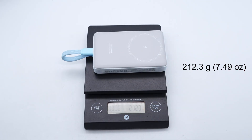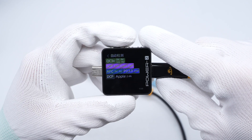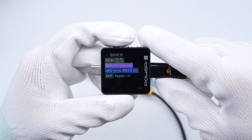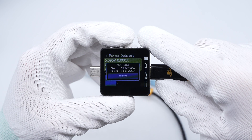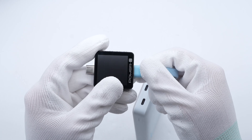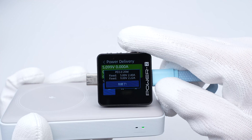ChargerLab's power tester EKM003C shows the USB-C port supports QC3+, SCP, AFC, PD3.0, DCP, and Apple 2.4A charging protocols. It has two fixed PDOs of 5V 2.4A and 9V 2.22A. The tester also shows the cable supports the same protocols and PDOs as the USB-C port.